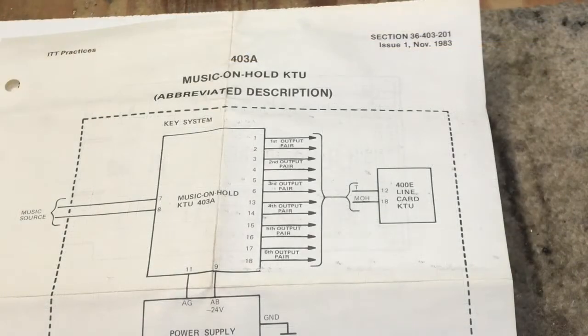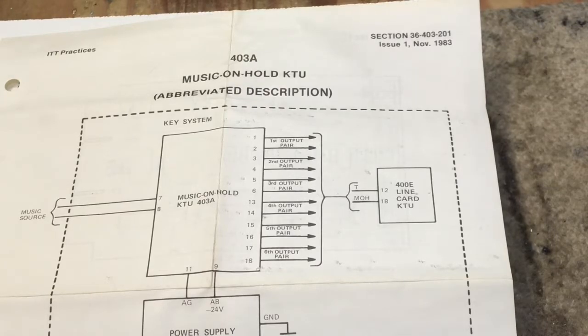This is the printout that comes with the ITT K403 KTU. I believe this is uploaded to the TCI site as well — you may have to search for 'music on hold.' The library has a lot of different variations of circuit cards by different manufacturers, some listed by part number and some listed by music on hold.